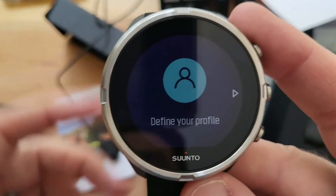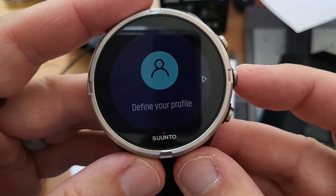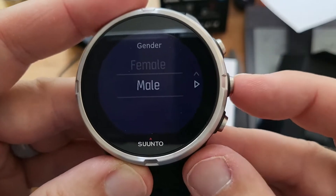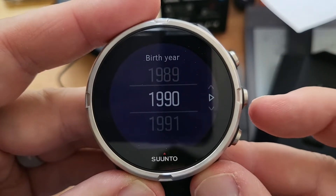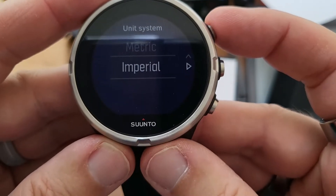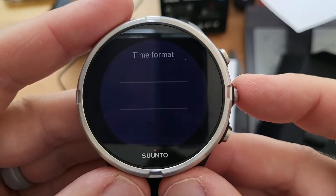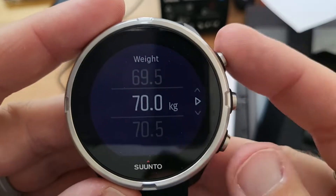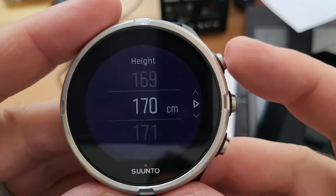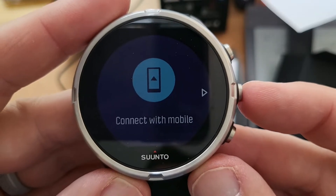Welcome. I'll tell you this much — the screen is a lot brighter than the Advisor. Define your profile — I'm a male. Interesting that they don't have a non-binary option. Birth year. Now we get to choose metric or imperial — I'm going to go with metric. 24-hour time. I have to get my weight, I think I'm about 72 kilos. How tall am I? I can always change this, right?